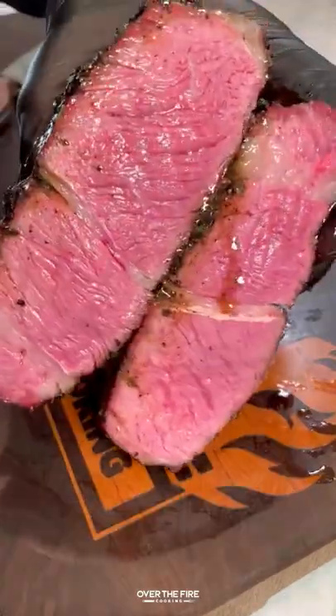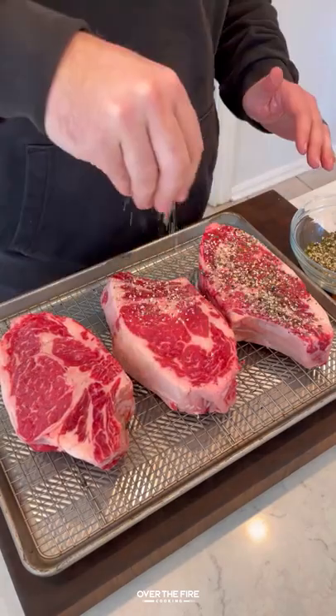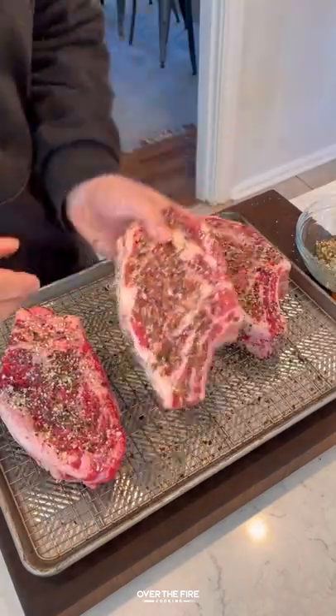Reverse seared ribeyes with black garlic butter. I've got three large ribeyes, going to lather them down with some oil and season up with homemade beef seasoning.